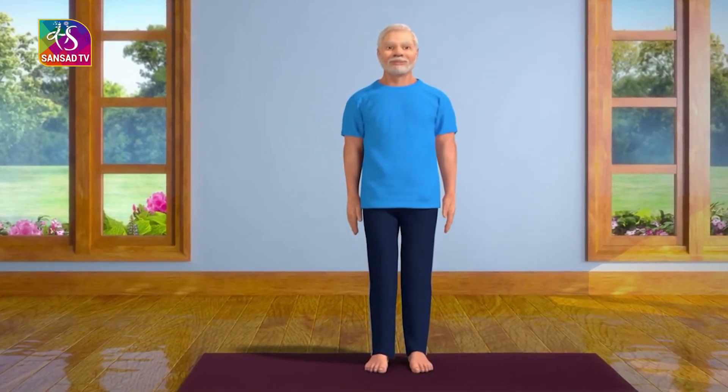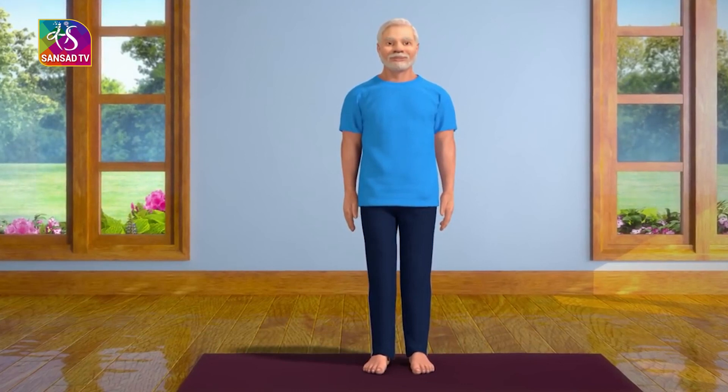Practicing this asana regularly brings stability to your body and mind.